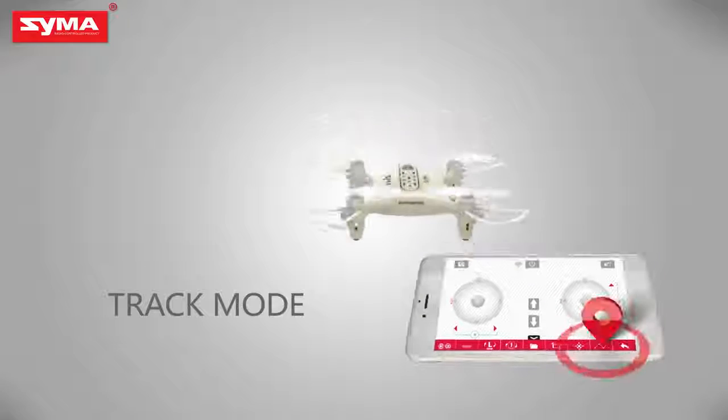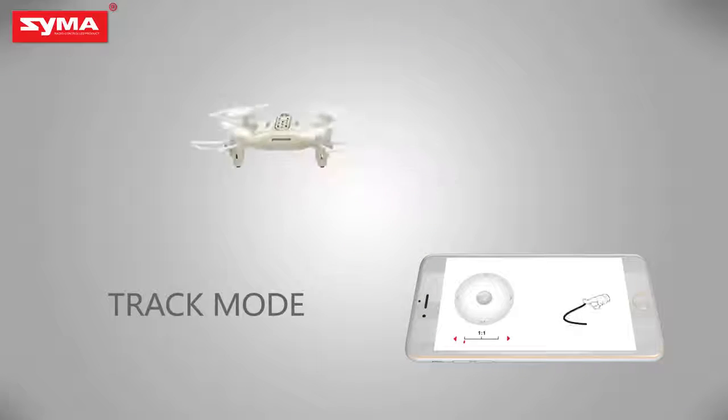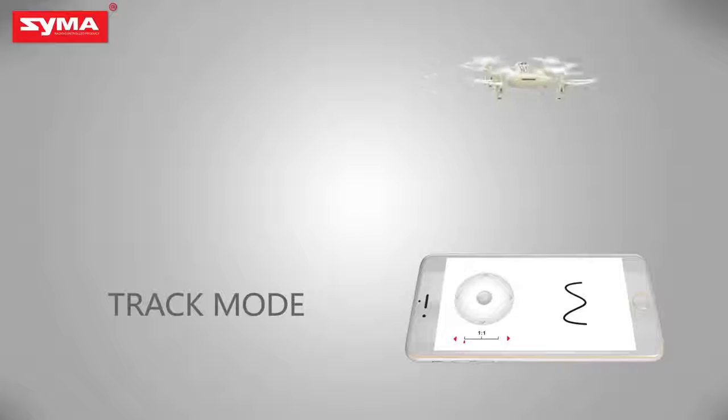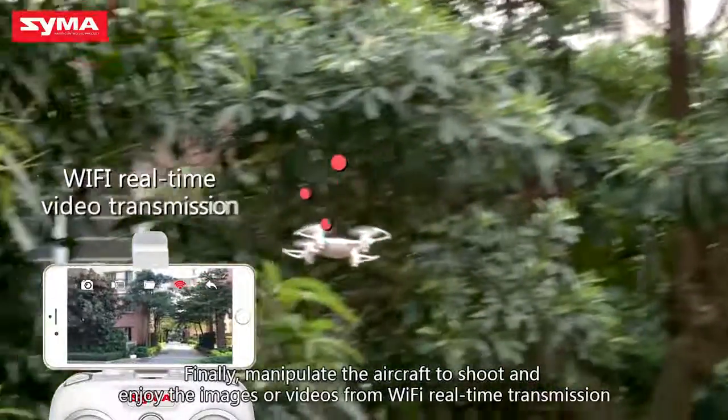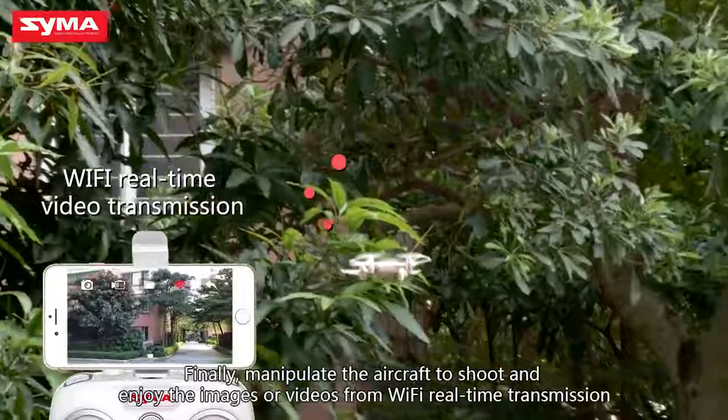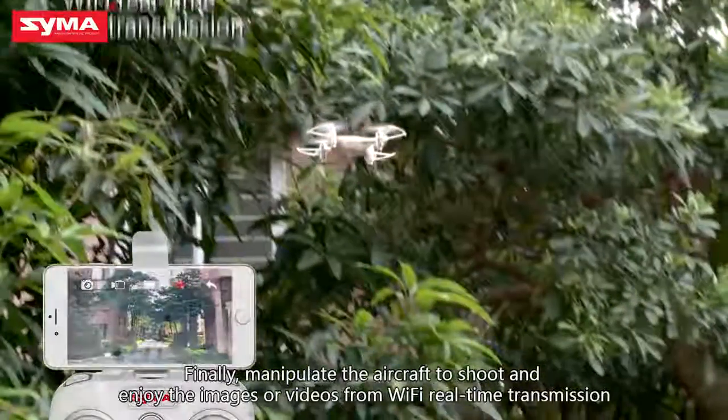Track mode: draw a flight path on the screen, allowing the aircraft to fly according to the track. Finally, manipulate the aircraft to shoot and enjoy the images or videos from Wi-Fi real-time transmission.